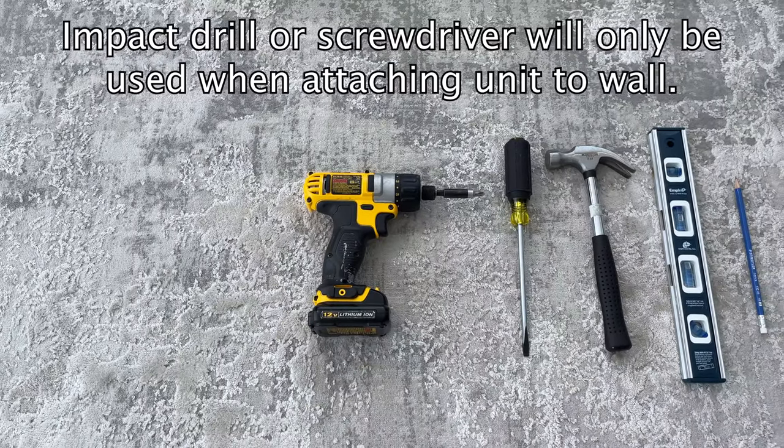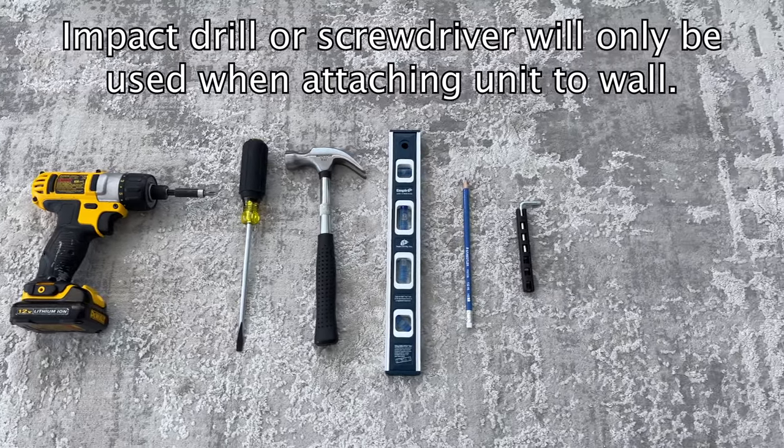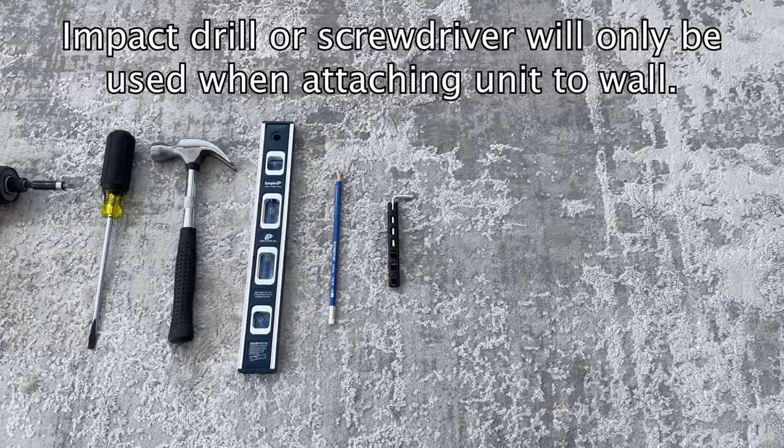Before you start, you'll need to grab yourself a Phillips screwdriver, a flathead screwdriver, a hammer, a level, a pencil, and the Allen key given to you by IKEA.